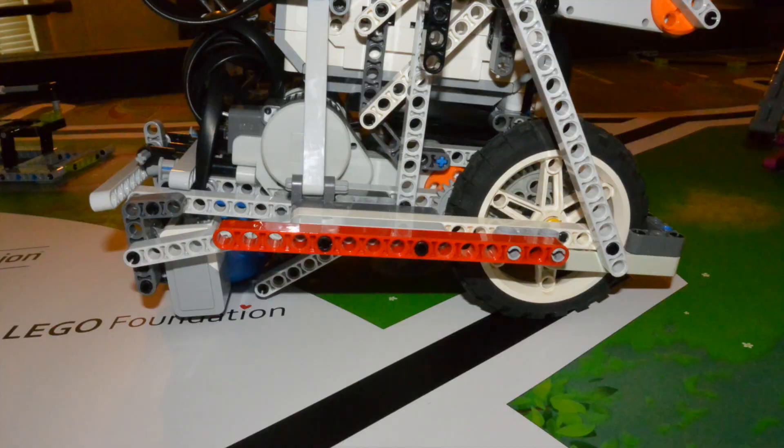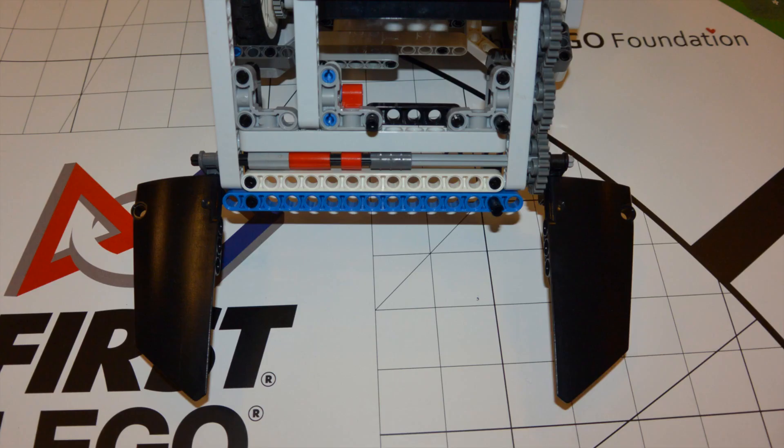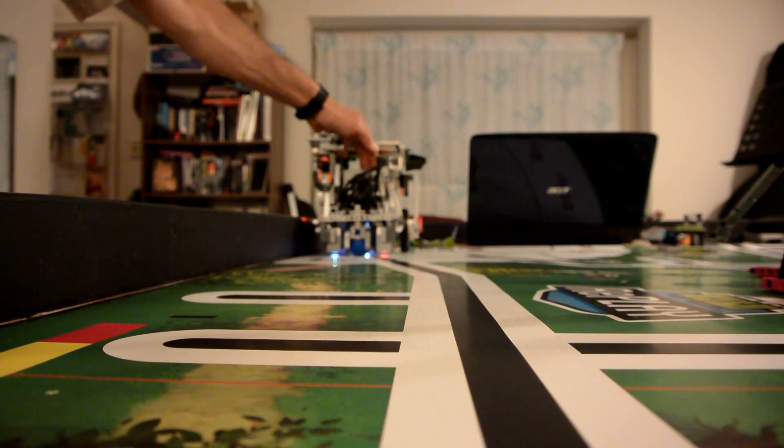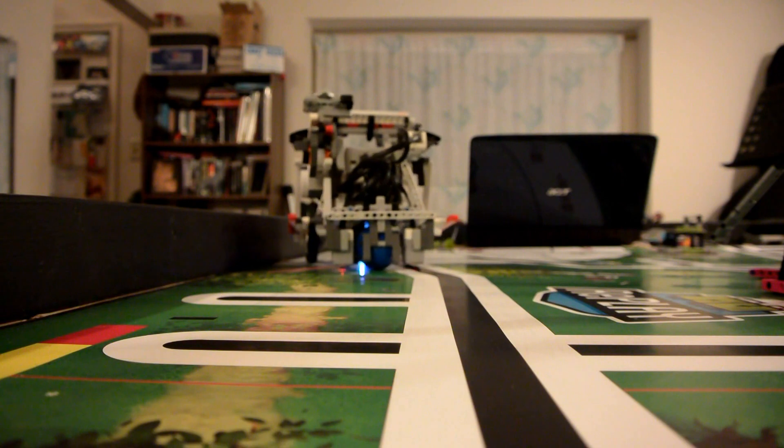Now from the following angles you can see the notable features: a red guide beam on the side of the robot, multiple light sensors, a flat front, and lifting fins attached to a rotating arm. The guide beam allows us to align with the wall before we start the mission.